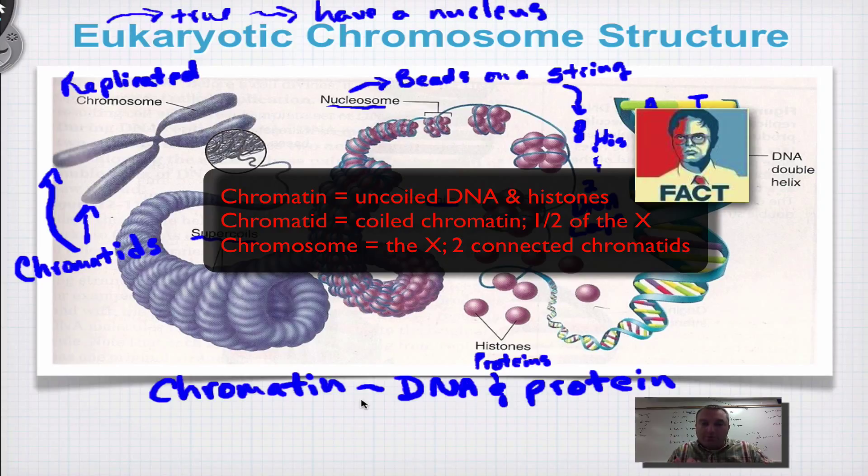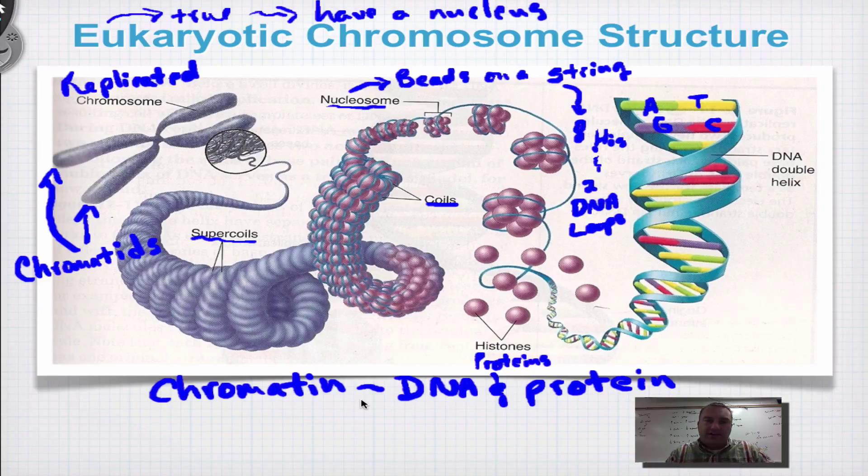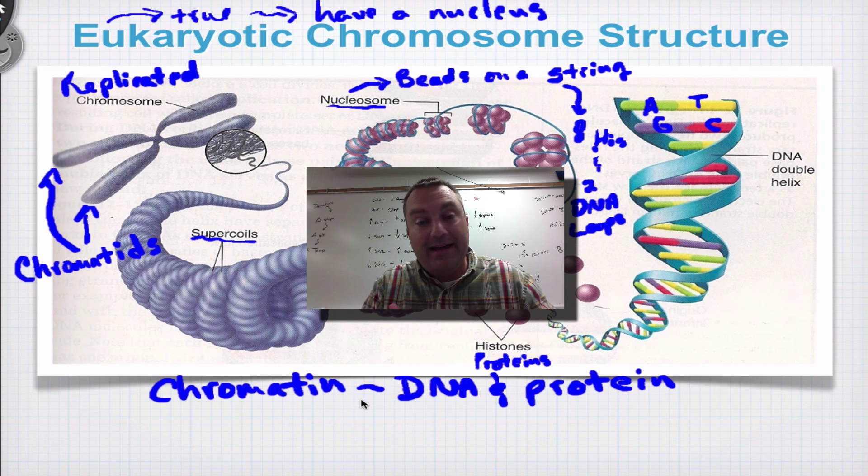To summarize: chromatin is DNA wrapped around a protein. A chromosome is condensed chromatin. And a chromatid is one half of the X. This ends our series from chapter 12a on DNA structure, the structure of chromosomes, and how DNA was discovered — including the role of all the scientists. Chapter 12b will consist of a single episode on DNA replication: how does this double helix split apart to make a copy so we can pass a copy of our genes on to the next generation?